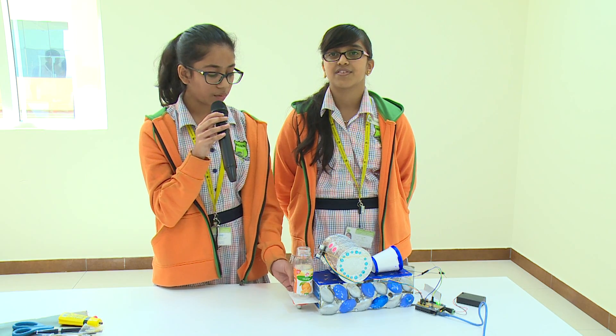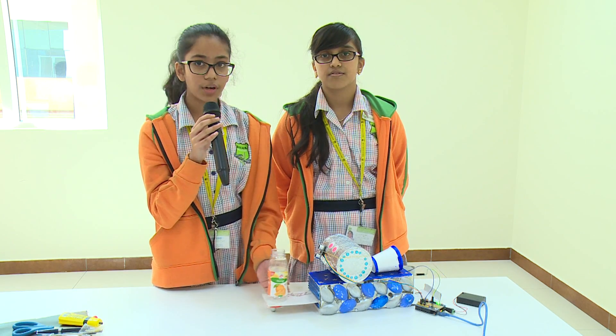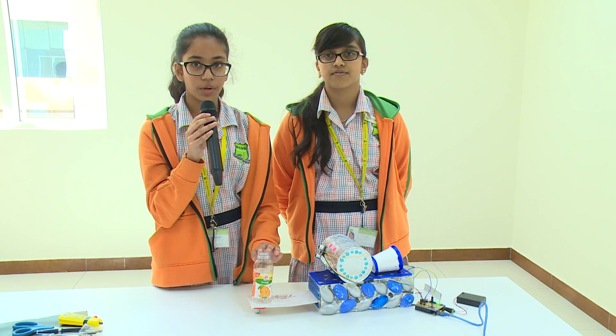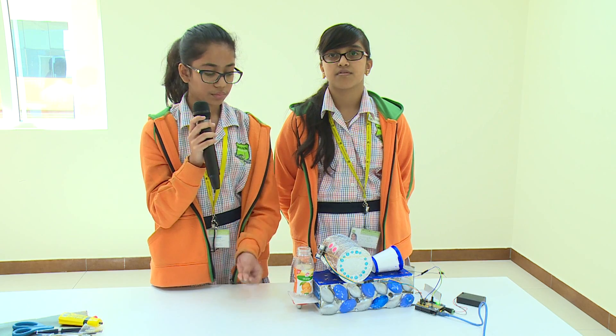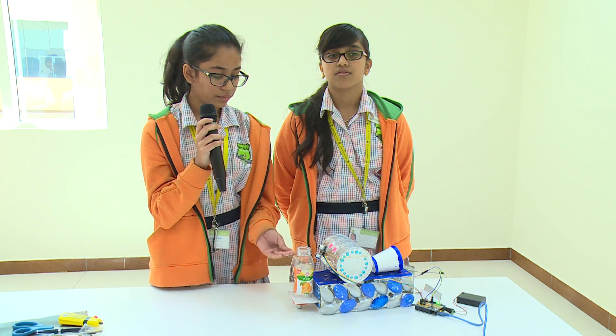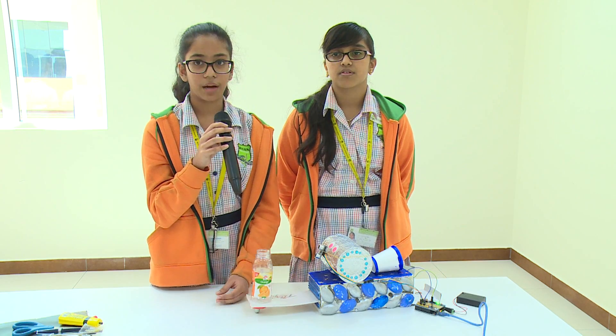This robot helps us to save water by sensing the water with a sensor, and it sends the tray out so it collects the water in a bottle. When it collects water, it also sends a message to the owner saying that water will flow out, so the owner can come and close the water tap.